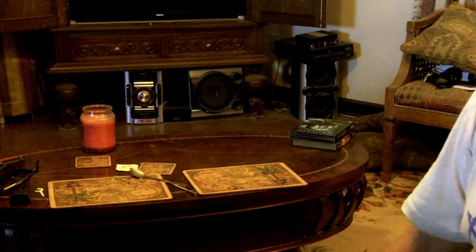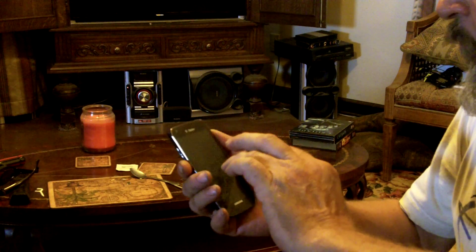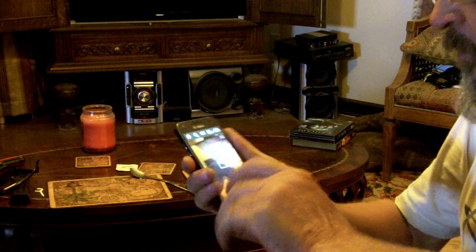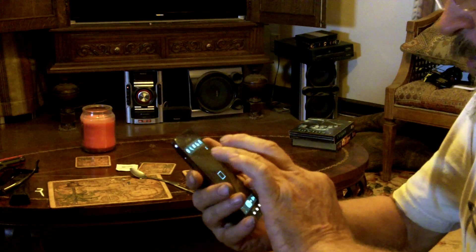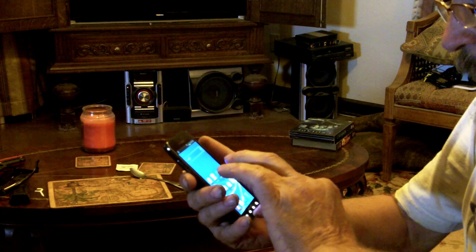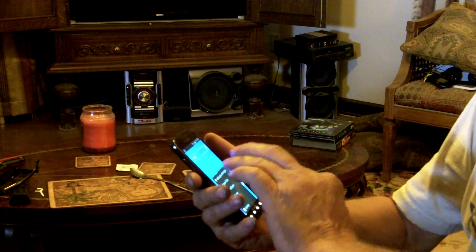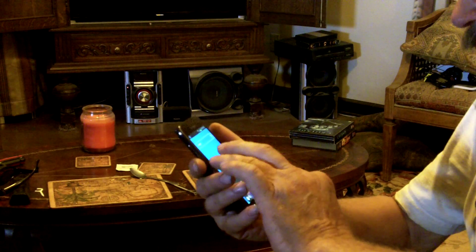I was over at my girlfriend's the other day and the remote control for her TV wasn't working. She bought a universal remote and I was going to program it. But then after I started programming it, I realized that there was something else that was a problem. So I went out and checked her old remote.